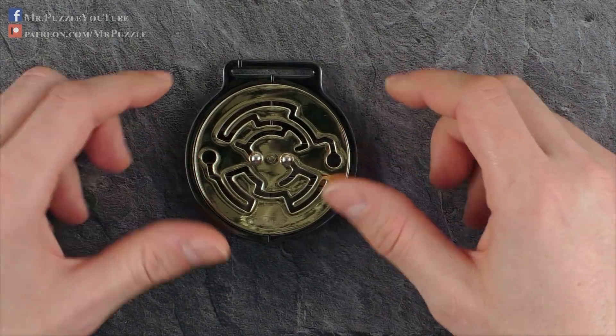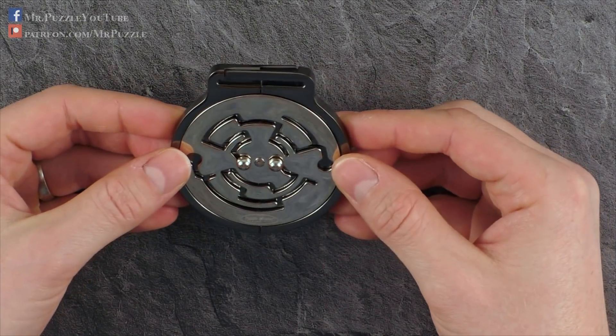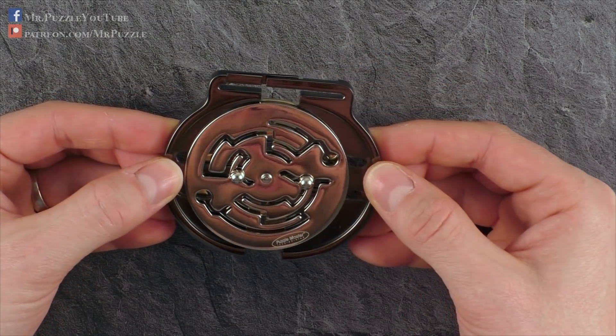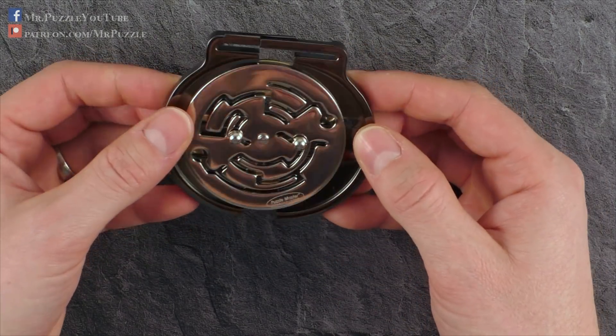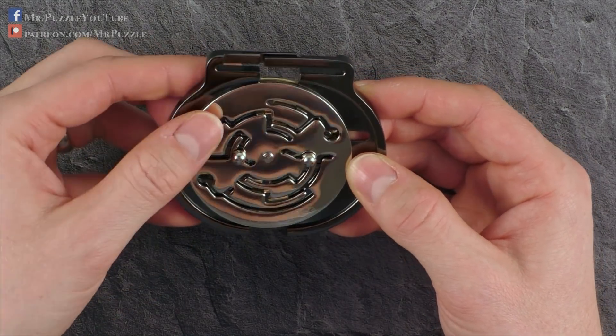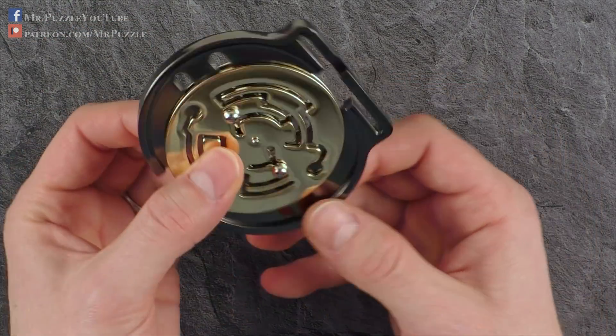Okay, here we go. We start with the silver layer up. And what we do in the beginning is we just pull the two halves of the frame to the outside, which will result in this. So we move this pin around this obstacle here, just simply around it, nothing special on it.